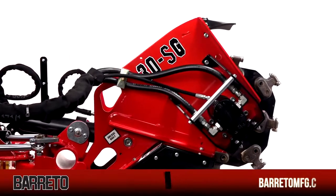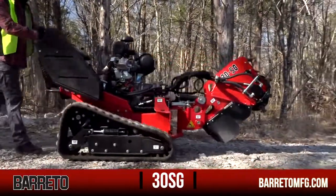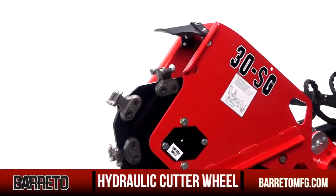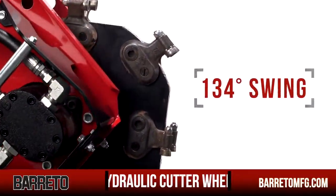The 30SG Stump Grinder features the same time-tested track-driven platform utilized for over 10 years by other Barretto equipment to absorb impact and provide stability. The cutter wheel is hydraulically driven and center-mounted. Lowered into the stump and moved from side to side for cutting, it provides you with a full 134-degree head swing.